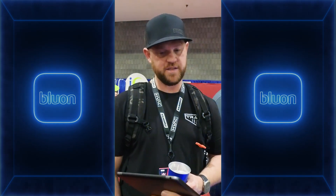I use Bluon all the time. I love it — it's one of the best things I've downloaded. I think it's going to make our service techs' lives in the field much easier. It's quick and easy. Ordering parts and getting those shipped to you — that's right there at the top for me.